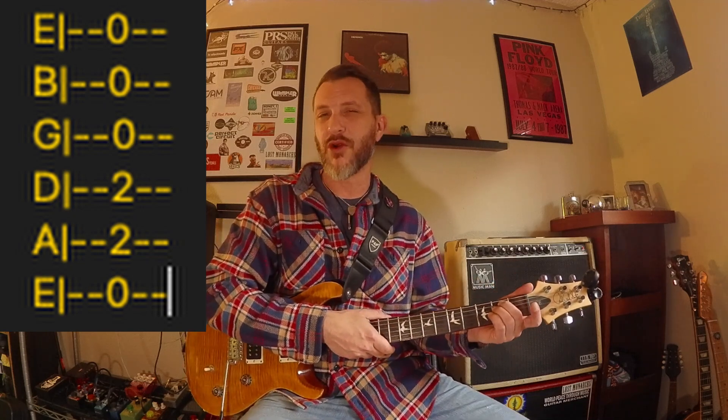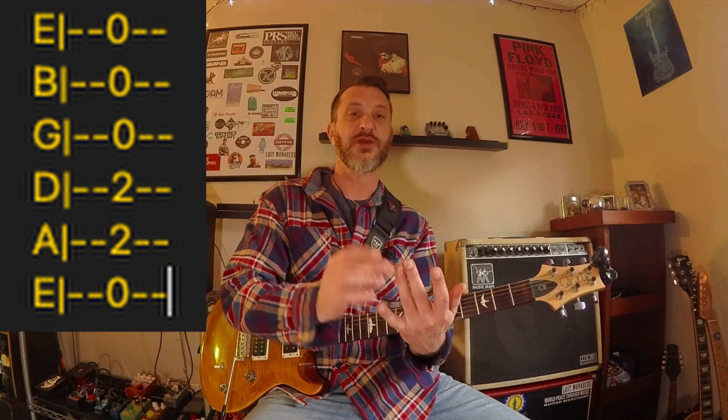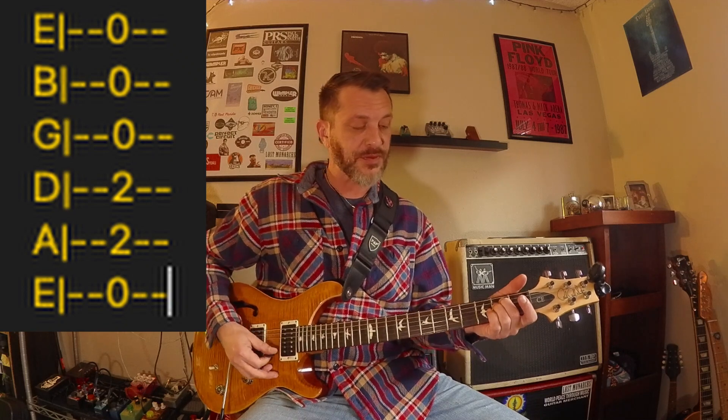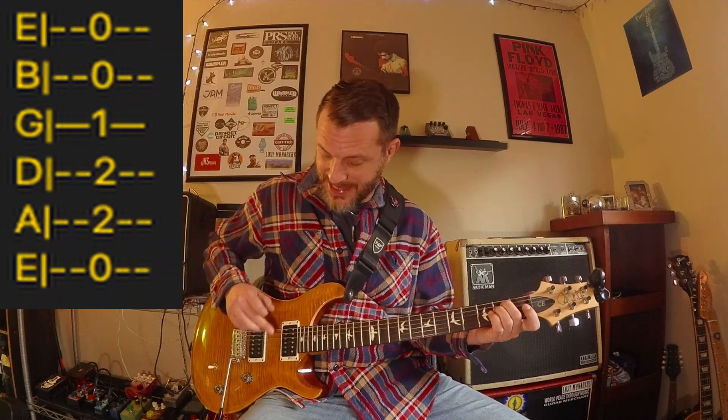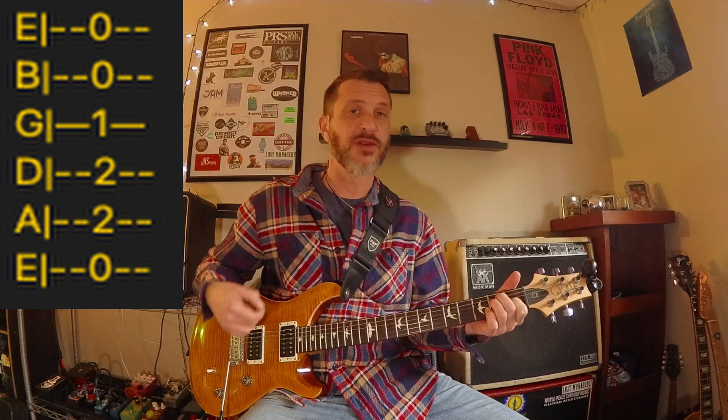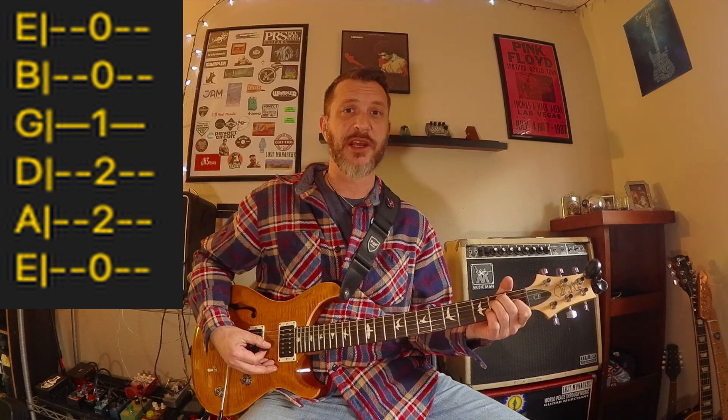The rest of the strings are all open on this chord. For this particular chord I'd like you to use your two middle fingers, so that when we do the E major in a minute you have your first finger available. There's your E minor. Now go ahead and put your first finger down on the first fret of the fourth string — that gives you your E major. Make sure every single note rings out clearly and pretty.